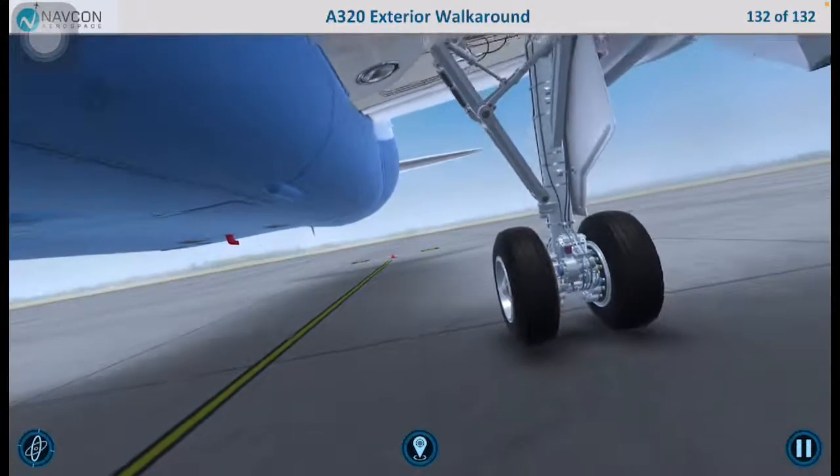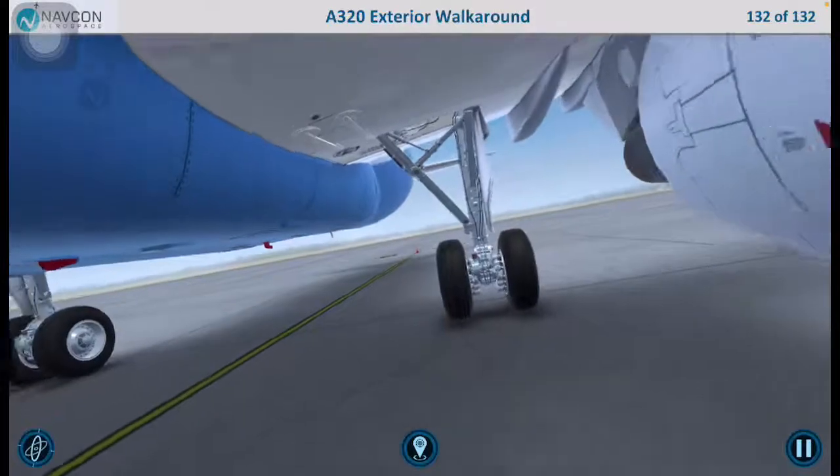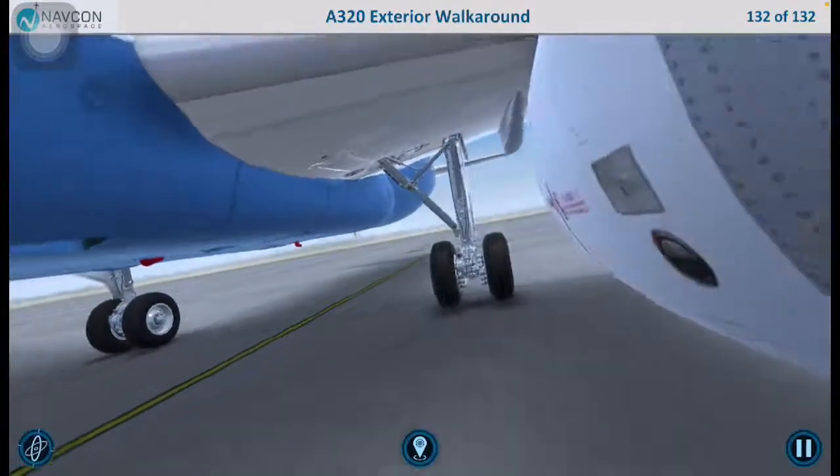This concludes the exterior walk-around inspection. If everything looks good, the aircraft is ready to fly. Have a safe flight.